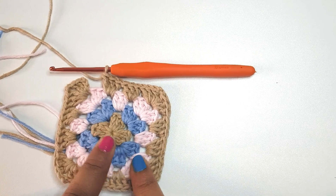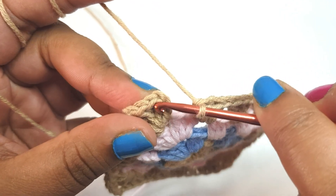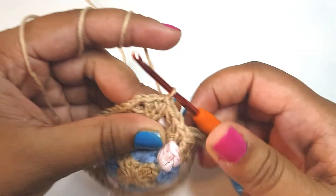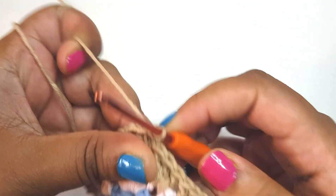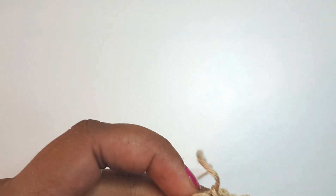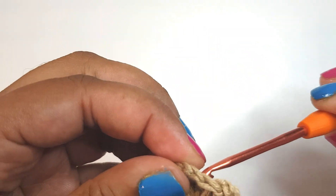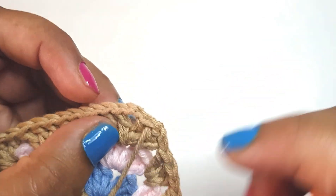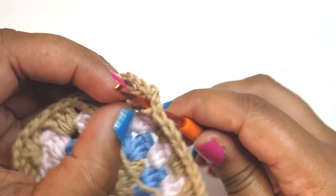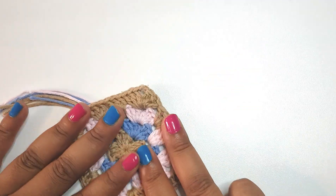I'm just going to slip stitch into the top of the third chain and then fasten off — I'll do a chain and then snip my yarn off. I'm going to pull it towards the front, then come in between one of these double crochets from the back and pull it through there, coming through again and pulling it to the back. That's how I finish off my squares.